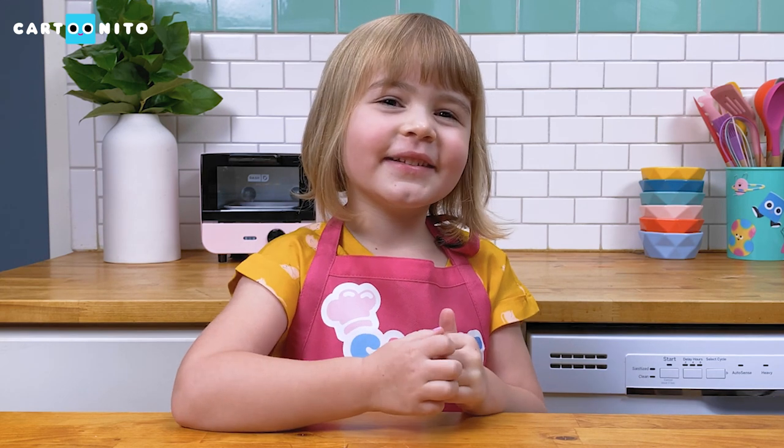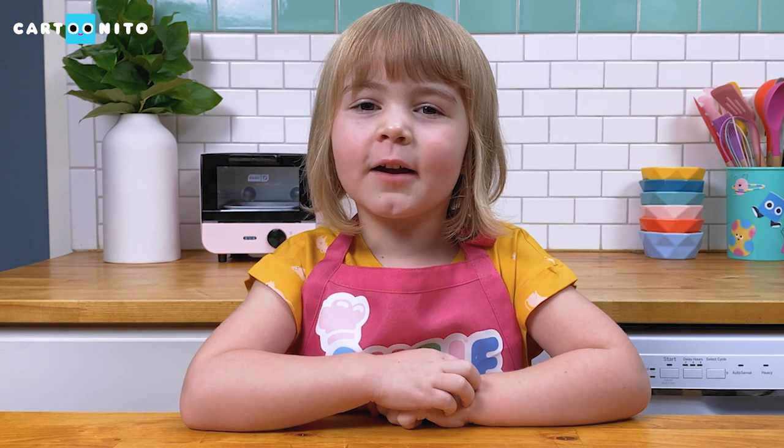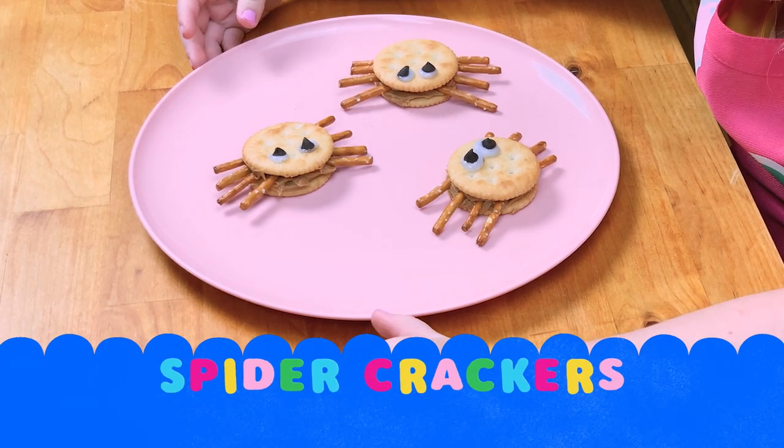Hi, I'm Suzy and welcome to Snacks with Suzy. This video is an advertisement for Cartonito. My friend at Cartonito asked me to show you these super cute spiders.